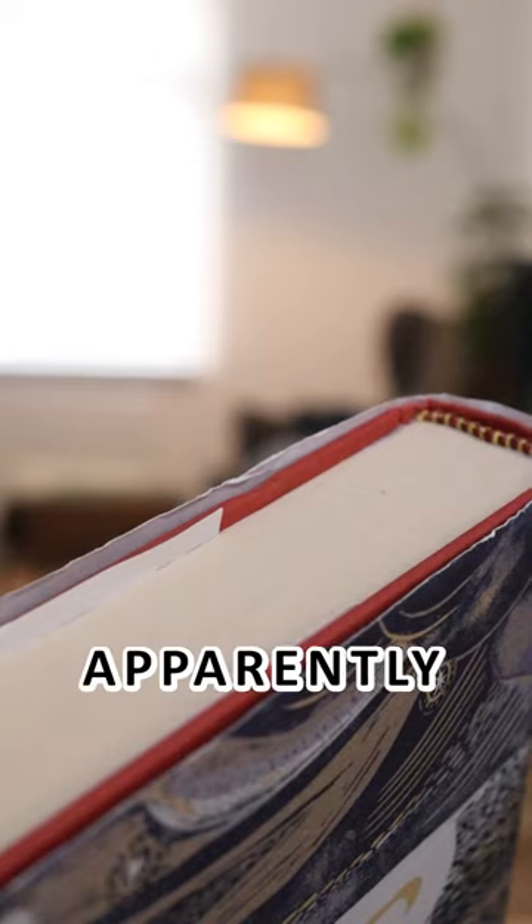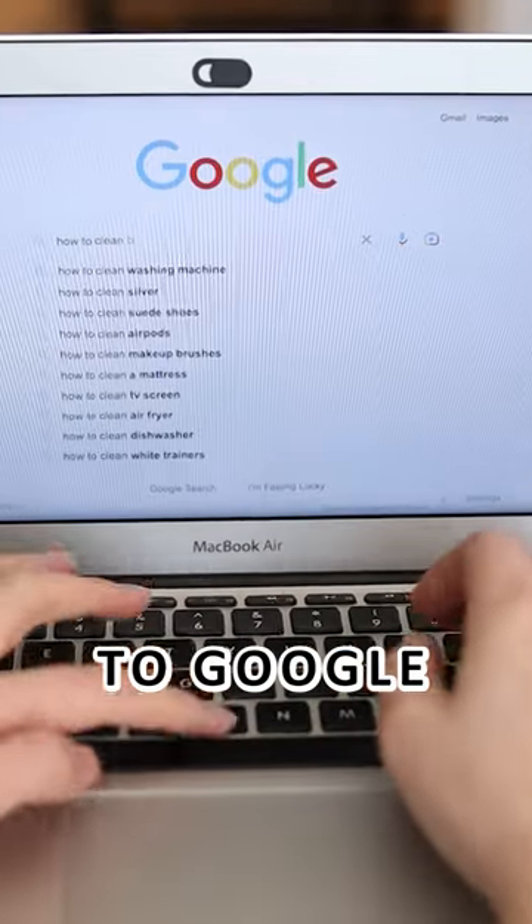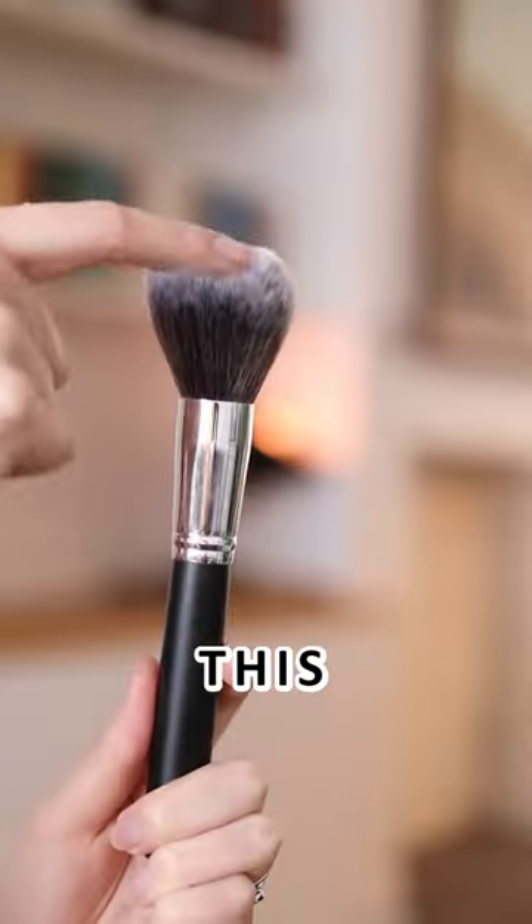Do you want some book cleaning tips from someone who's never cleaned her books? Apparently, dust can do some serious damage to your books over time. And according to Google, you shouldn't clean them with anything other than this.